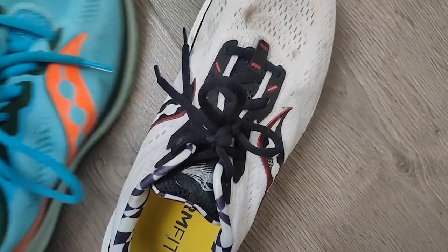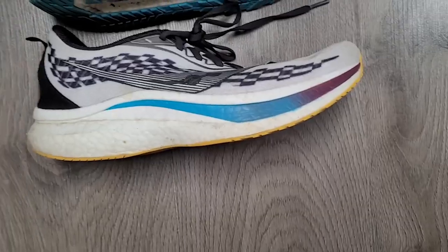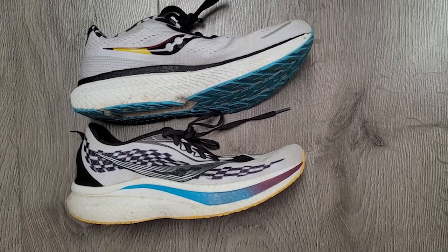There are similarities to the Speed 2 in terms of the mesh upper and ventilation creating something breathable. This shoe feels a little bit more spacious, particularly wide out in the toe box. But generally it's just been a really comfortable shoe to run in — no real issues, no slippage. It's an upper built to be a comfortable, snug fitting shoe to wear, and that's what I've got from it. Overall, the Triumph in terms of fit has been really solid with no major issues.